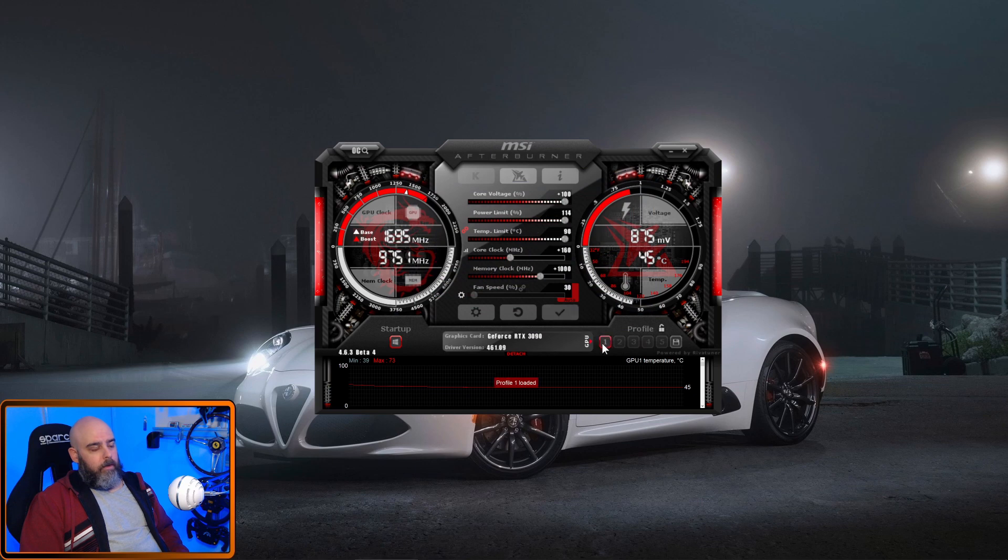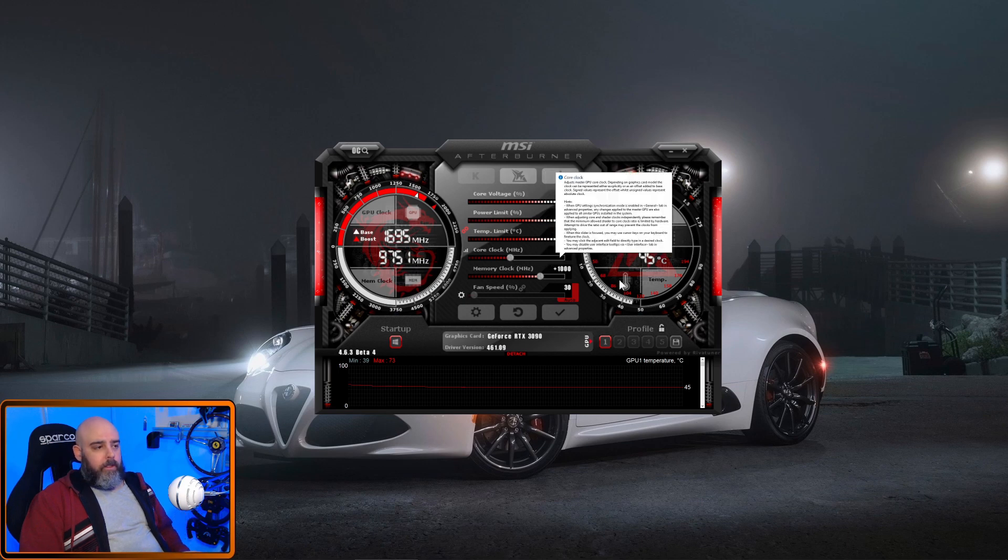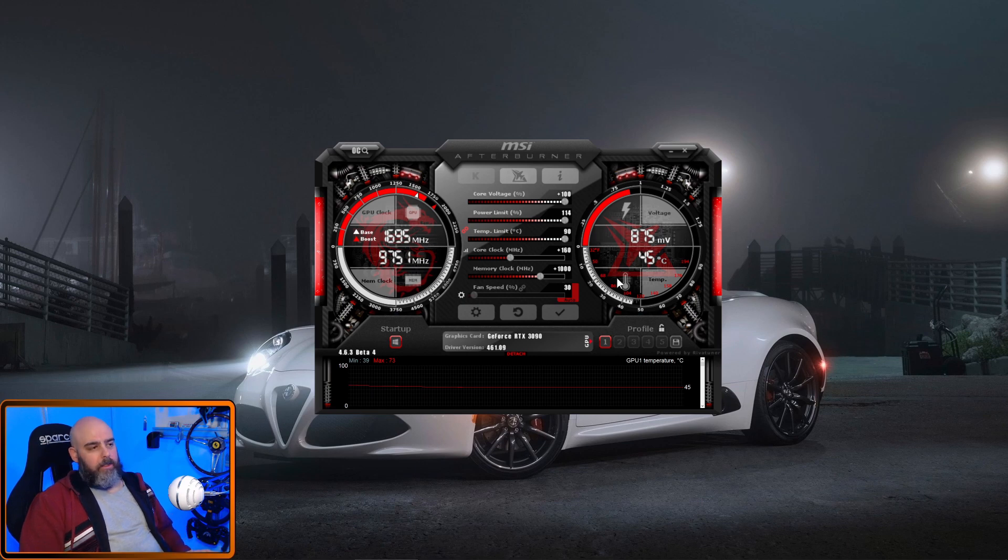Now loading my overclock profile. What I've done is whacked up the core clock — I've got it up to +160. When I went to +170 it was crashing in 3DMark, so I dropped down to the next lowest whole number, 160. Memory clock I bashed up to +1000; tried it a bit higher but had issues, so kept it at 1000. Seems great — an easy little boost.